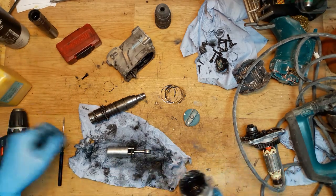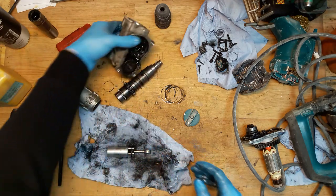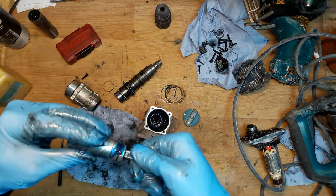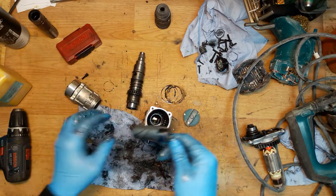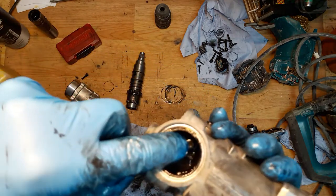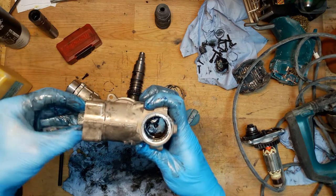Put some grease in the housing — not a lot. If you need Makita grease, you can buy it on eBay or elsewhere. Now I've installed the connection rod with the aluminum cylinder. I'll grease it all around because it moves inside metal. And here's the needle bearing — we need to get it onto the pin.